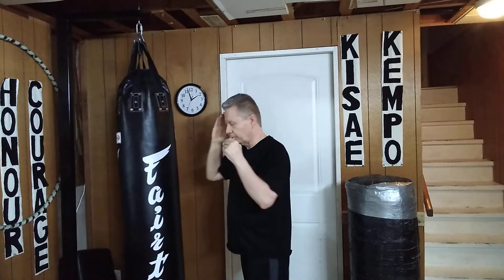Basically, that movement — right in there. Something like that.